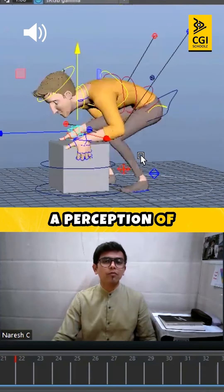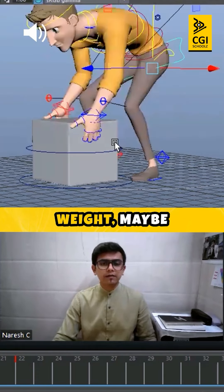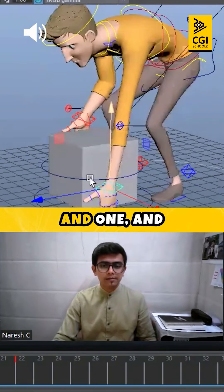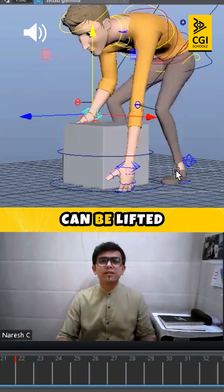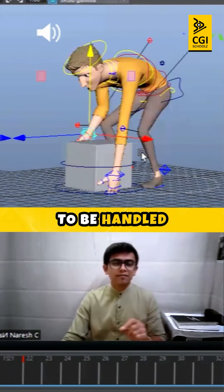And if there is some okay weight — maybe moderate weight, not that heavy — what you can do is have one hand down and one hand up here. This creates a slightly different perception, like the object can be lifted with care. Remember when you have objects to be handled with care.